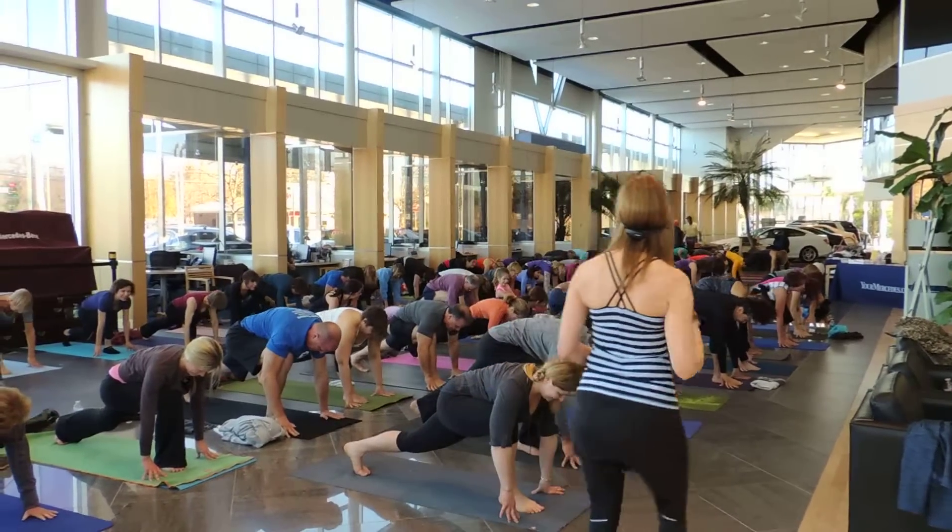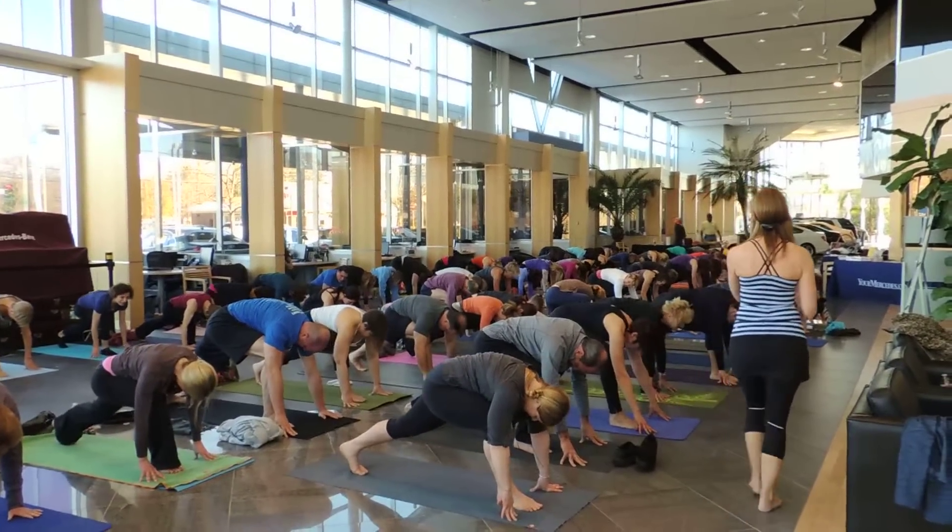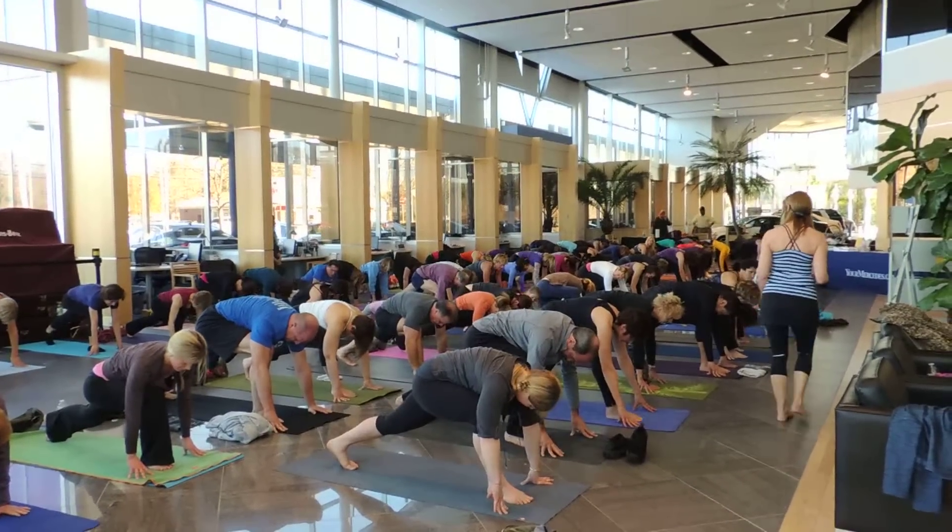Look to your back foot. Make sure that your stance is long enough. And then drop that heel down.